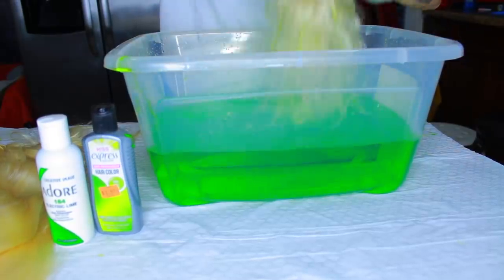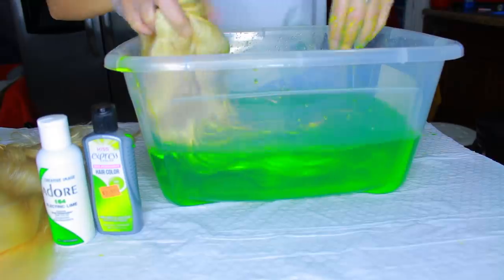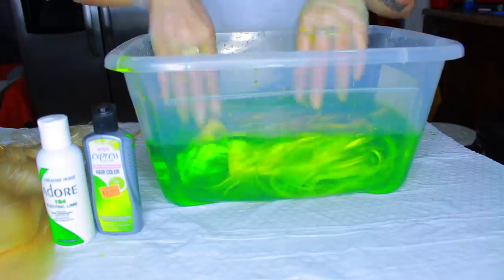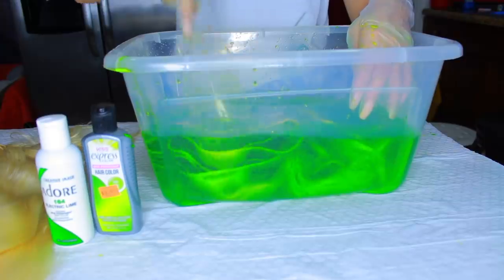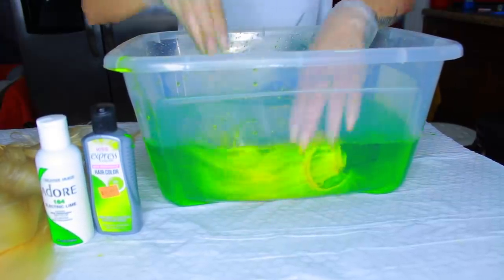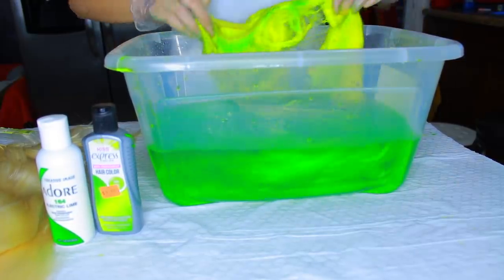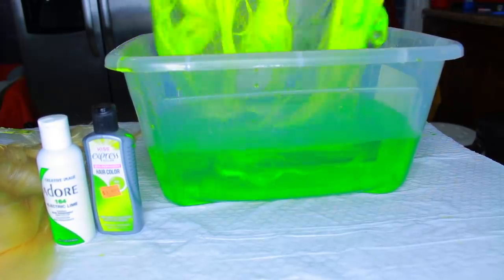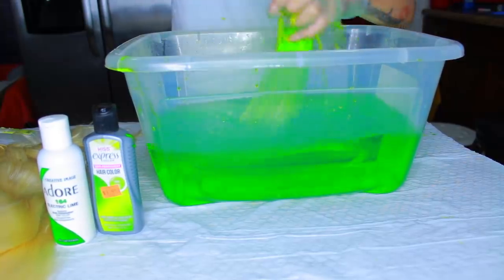This was my very first time trying this method, so I didn't know what to expect. When I put my first bundle in — the longest one — it was coming out yellow, like bright yellow, not really green. The Kiss Limelight is a neon green but with a very neon yellow undertone. If you want neon, I'd suggest the Kiss dye, but if you just want lime green, get the Adore one.